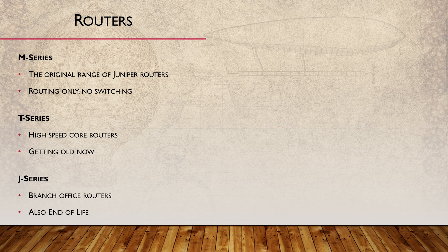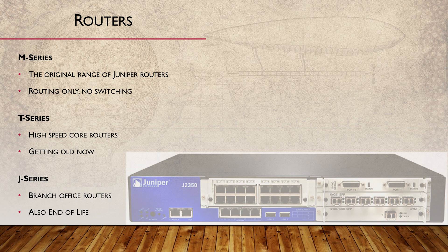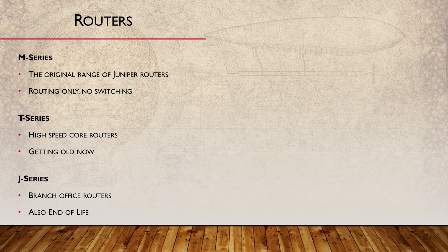Over time, Juniper needed to diversify and extend out of the high-end market only, so they created the J series router for small enterprises and branch offices. These are end-of-life and out-of-support, but you might still see some in production.